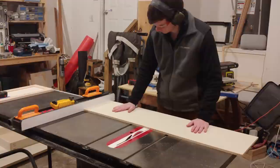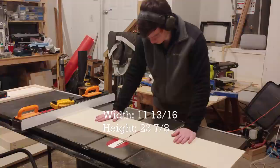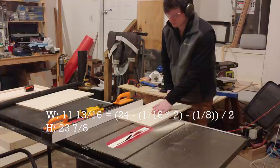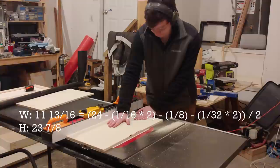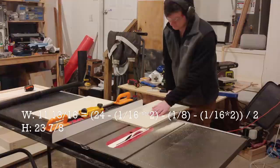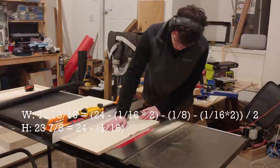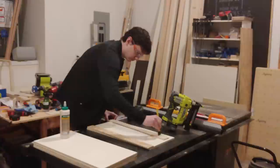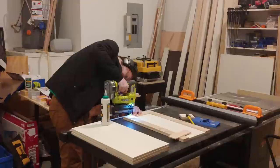I cut out two 11 and 13/16 by 23 and 7/8 inch pieces from half inch plywood. My cabinets are 24 inches wide and I want two doors with a 1/16 inch reveal on the outside of each door and a ⅛ inch gap between them. I also had to account for the edge banding thickness — 1/32 of an inch on both edges adds 1/16 inch total to each door's width. For door height, I needed them to be 1/16 of an inch less than the 24 inch center line on the front stretcher, minus the 1/16 total width of edge banding. When shooting brads into the stiles, I had to be aware of where the hinge holes would be drilled on the back and make sure not to put any brads in that area.